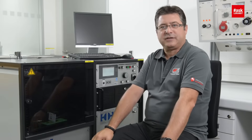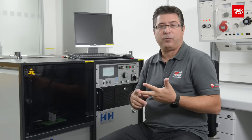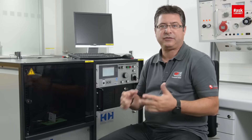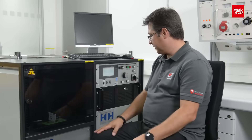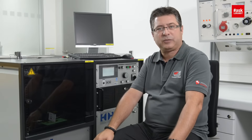Hello my dear friends of electronics. Today I talk a little bit about the dielectric strength for different materials like paper, plastic, or air — the voltage withstand. For that reason I have here a high voltage generator of 10,000 volts, 10 kilovolts, and let's test piece by piece what will happen.